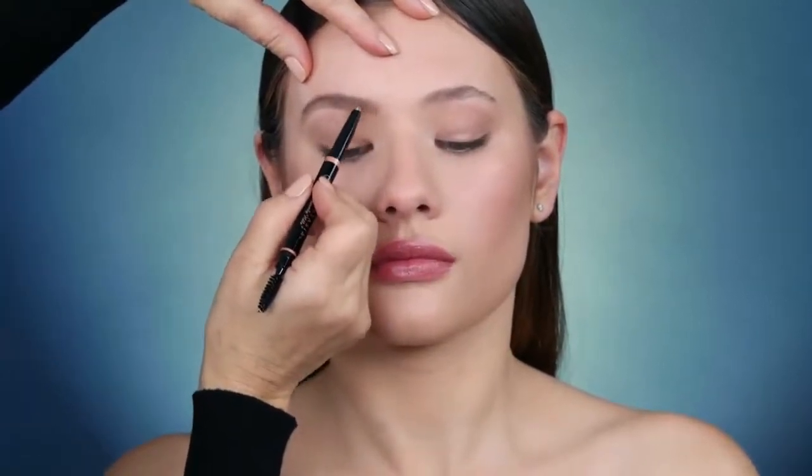Define the front of the lower brow arch and sweep the pencil through sparse areas, making sure to blend. Using hair-like strokes, detail the brow to a naturally textured finish.